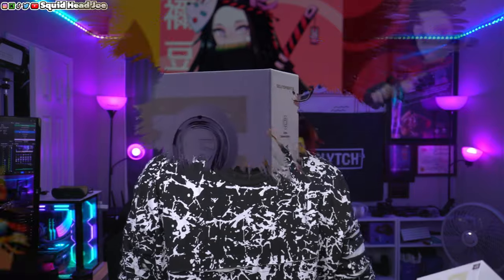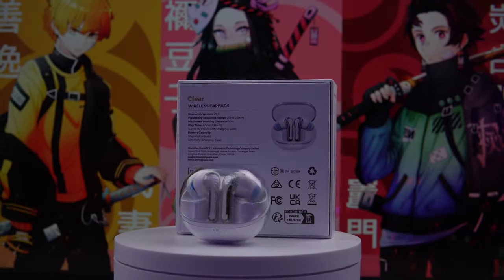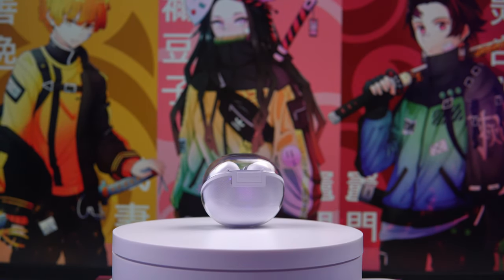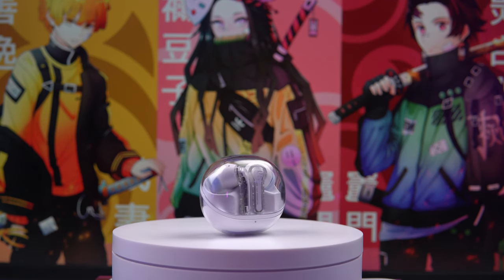Soundpeats sent this out to me for review — thank you so much. These are the Clear Wireless Earbuds and for this price point, TLDR: if you're looking for a wireless set of earbuds around this price, go ahead and get them. I would say do not download the app — the app is useless, I'll get to that in a second. But if you're looking for something that's just going to sound pretty good, nothing to write home about, decent build quality, music sounds pretty good — then they're going to have you covered.